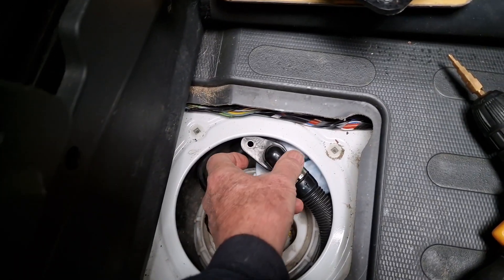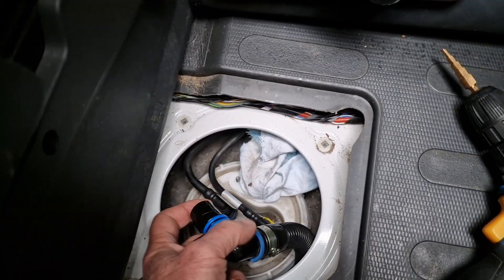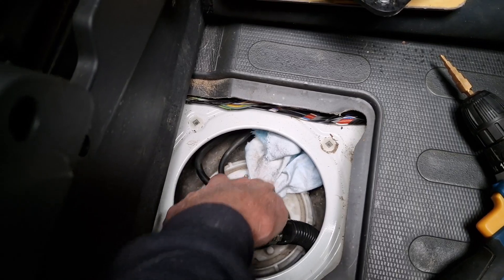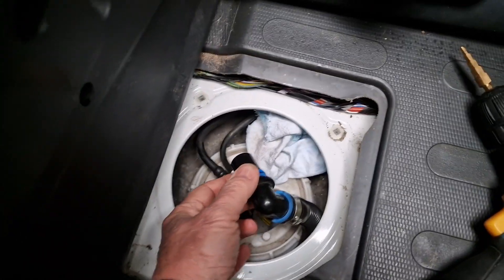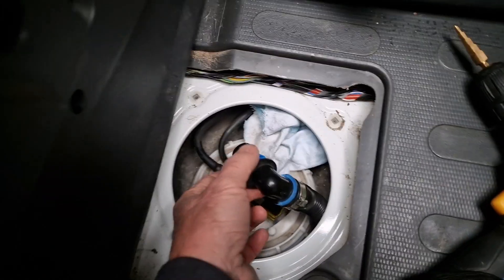The first thing to do when you take the breather pipe out is stuff a rag in the hole in the top of the tank to stop any muck getting in, because you don't want any dirt or contamination in there.